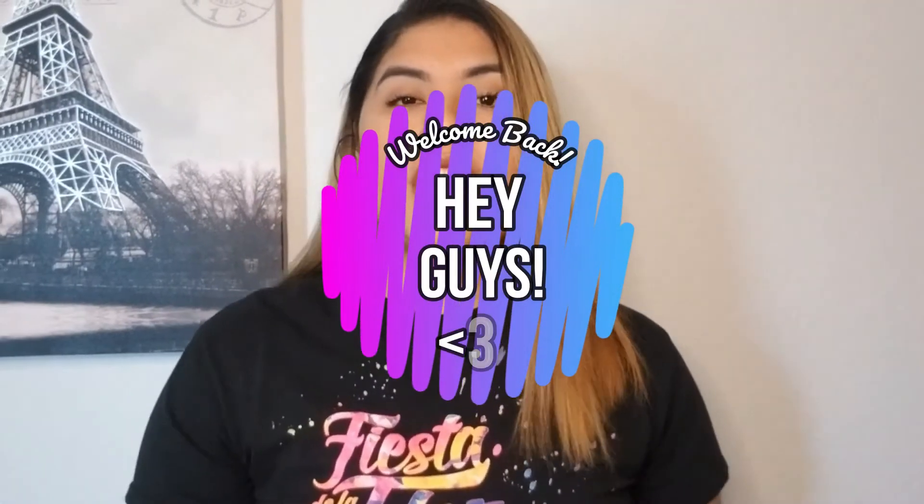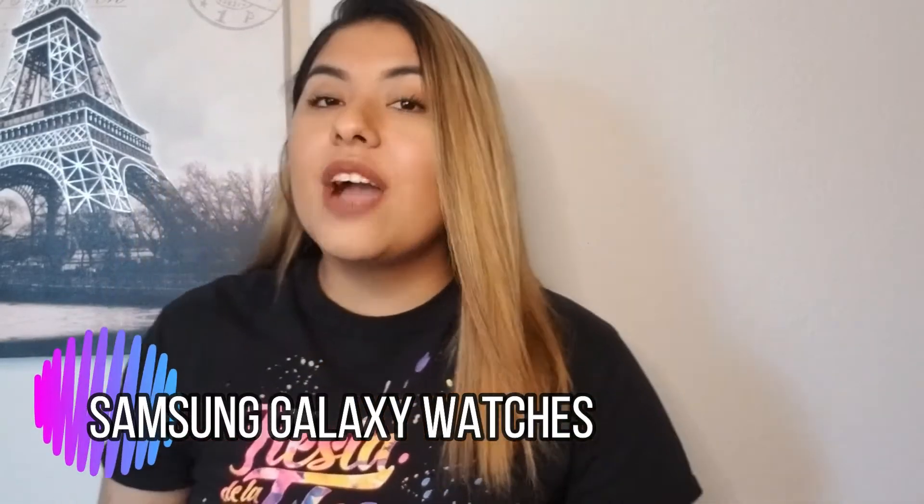Hey guys, it's Maya. Welcome back to my channel. So in today's video, we're going to be talking about the Samsung Galaxy watches and we're just going to be talking about the specs and see if these watches are still good to buy in 2020.